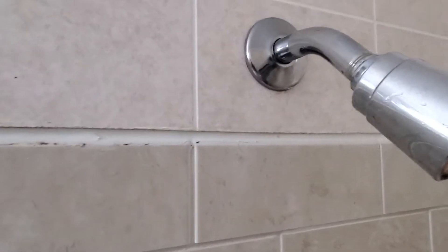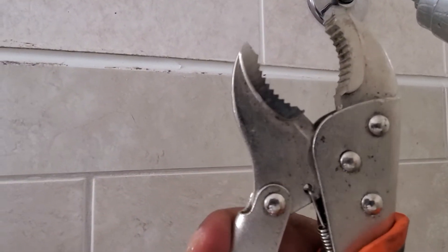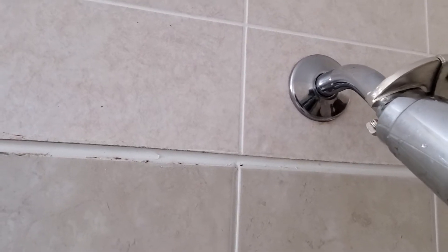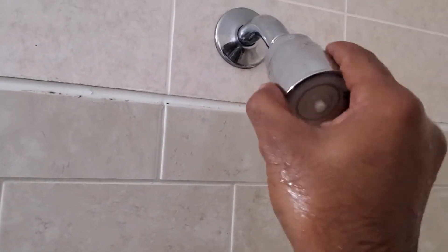Alright, so to get the old one off, just use something like a channel lock. You want to grip it right here, and you want to hold this piece here. You don't want to just turn it — you have to hold the other piece because you don't want to wrench the whole thing out. Just screw this out right here.